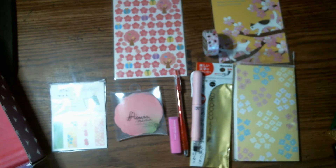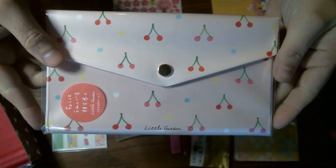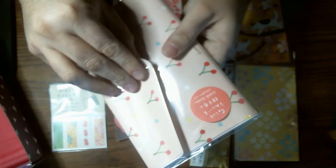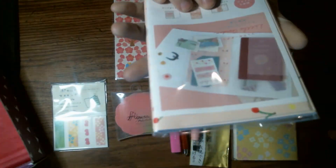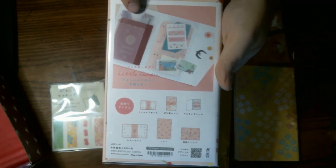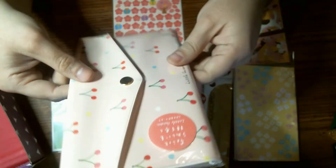And the last thing I am pulling out is this little envelope thing. You can like put stuff in it. It's pretty nice. It could be like a passport holder or such. That's super cute.